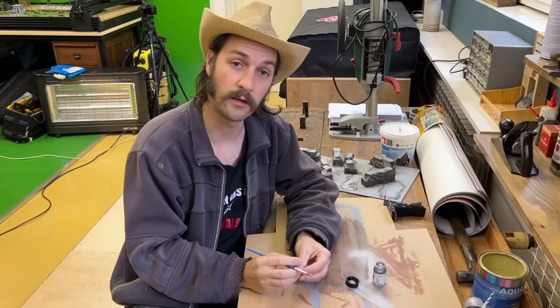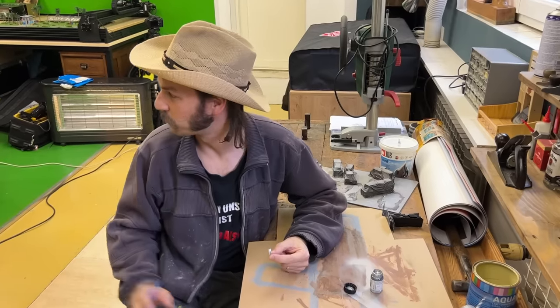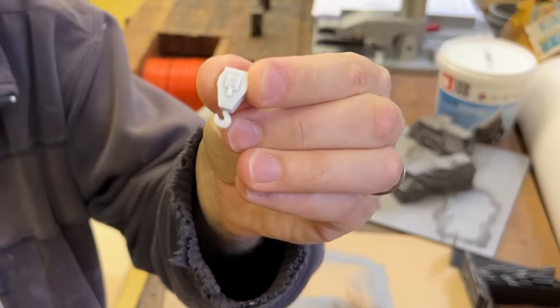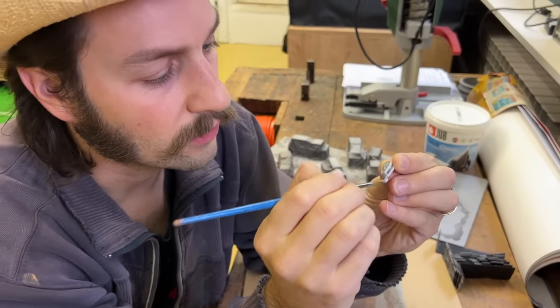Even though I was making miniatures for two whole months, I'm still doing final touch-ups right before we shoot because not everything is finished. So I have to paint this small hook — painted silver, aged a bit, rusted a bit. And then of course it's not going to be seen in the movie.